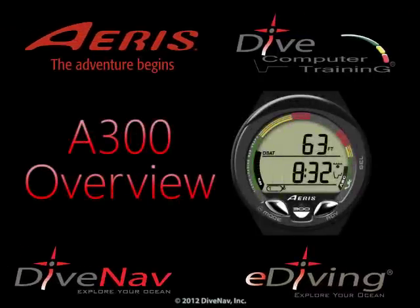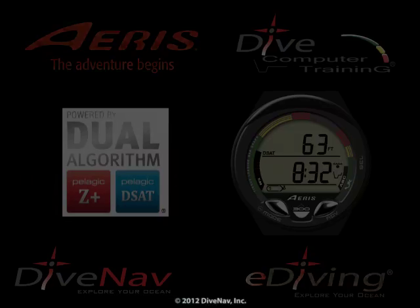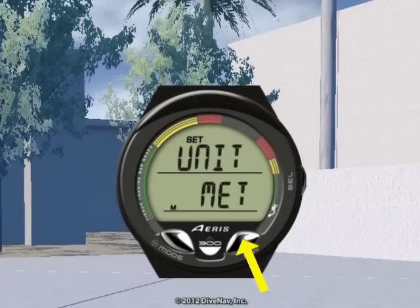The A300 is a Nitrox-capable personal dive computer featuring Ares' dual decompression algorithm. It supports three different gases and includes audible alarms, a large display, and a three-button interface.